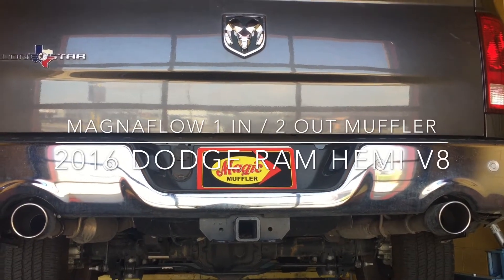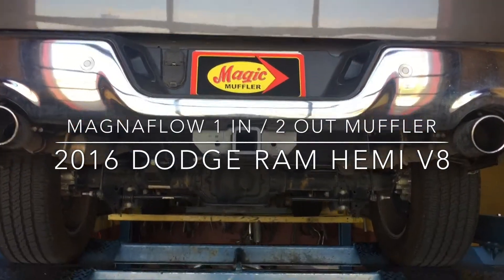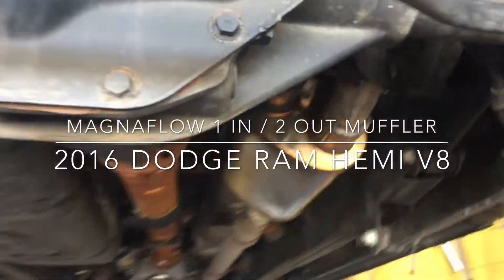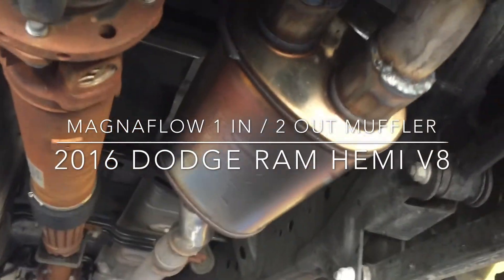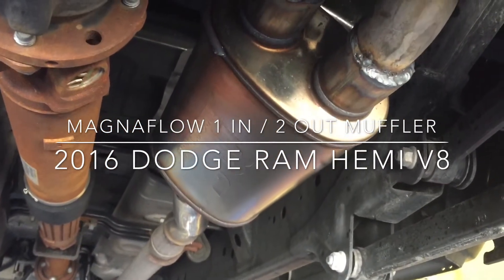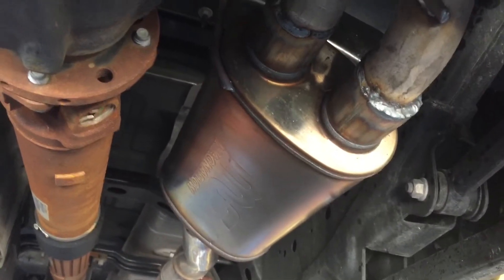Hey guys, Mike here from Magic Muffler and Brake with another video and another vehicle today. Today we got ourselves a 2016 Dodge Ram and we've got the Magnaflow one in two out muffler on it. This is one you've probably seen us do on a couple other vehicles, but we haven't done one on the Dodge — it's the first time we did it.